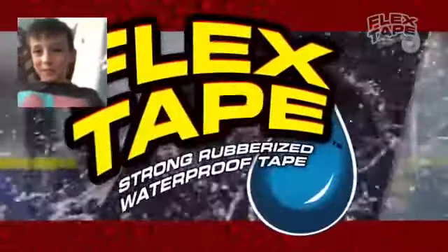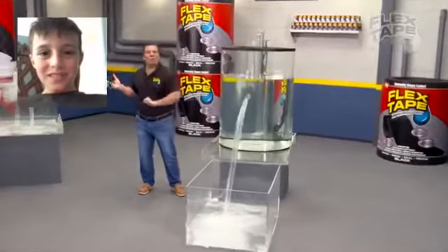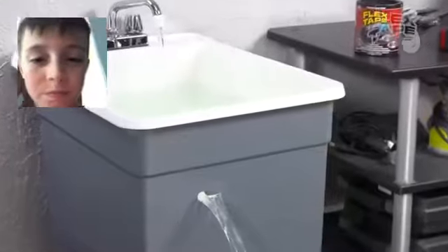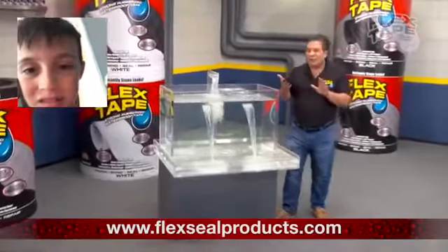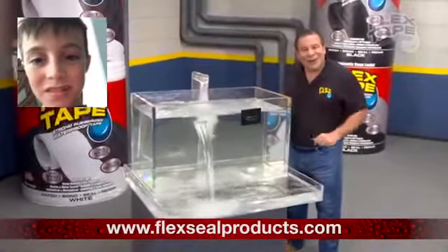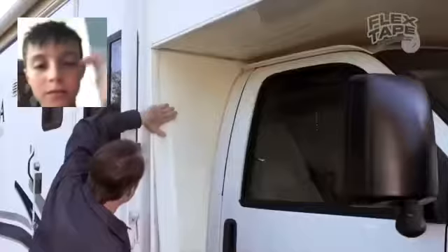Flex Tape is on the Flex Tape Show. It grips on tight and bonds instantly. Flex Tape's powerful adhesive is so strong, it even works under water. Now you can repair leaks in pools and spas without draining them. Flex Tape is perfect for marine applications and RVs.